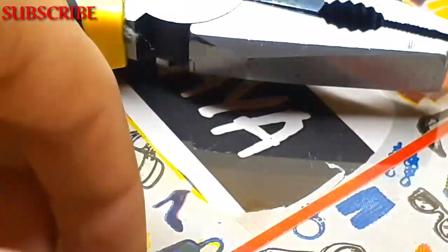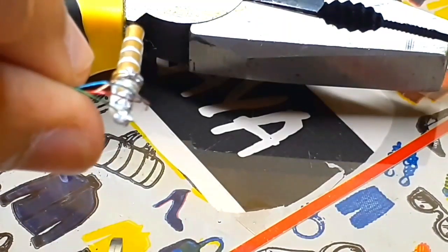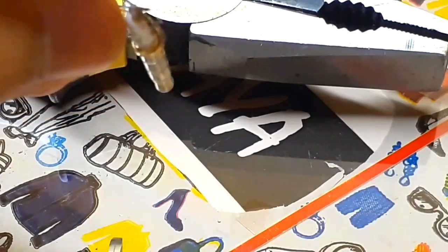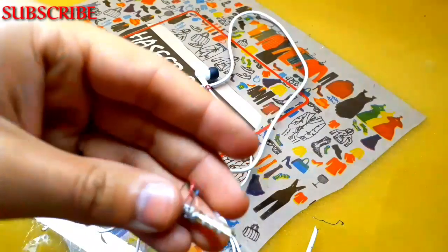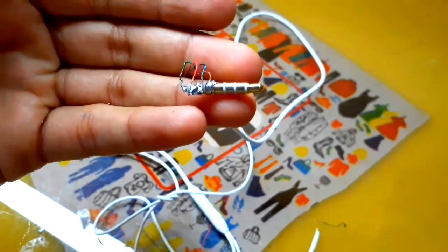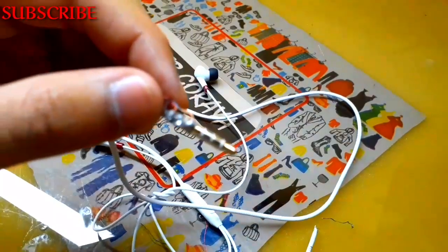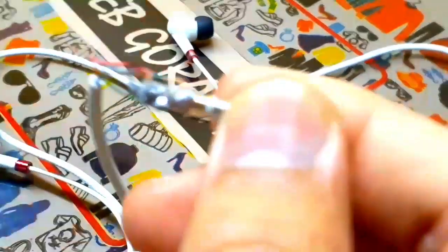All the wires are properly soldered. Now first you have to check them, and then insulate them. Check that they are working properly. For insulation, you need a PVC tape. You can see the solution tape like this — you have to wrap this pipe with it.